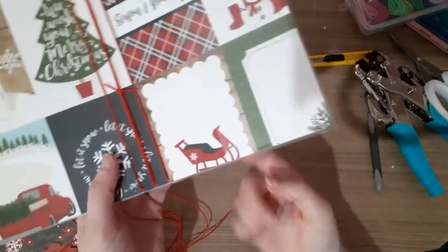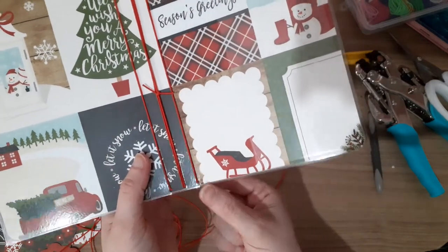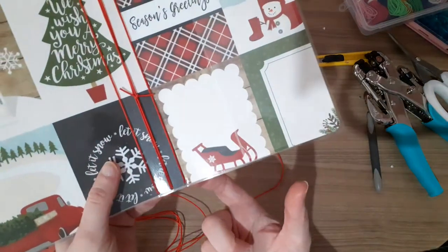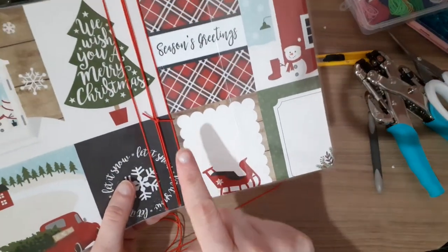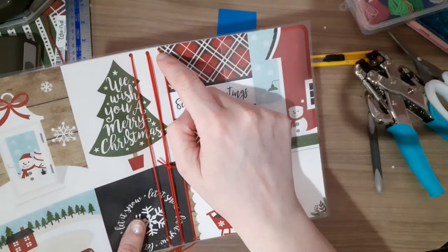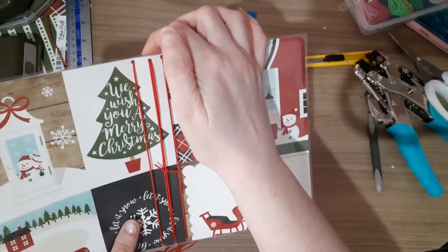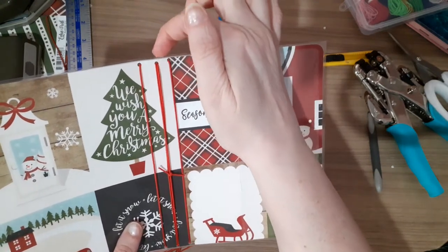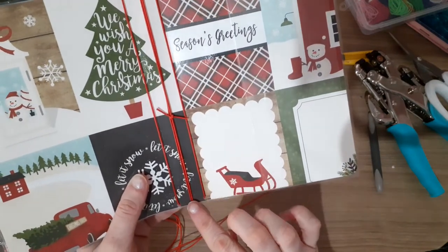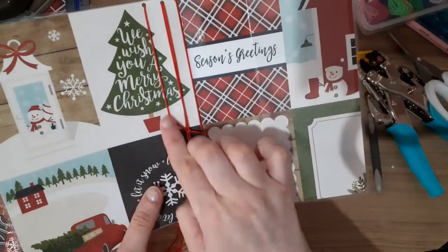To do this you need to come from the outside. Bring your elastic through from the outside — the front of the book and this side of the book — through. Take that elastic up to the top, through to the top hole on the right. Then take it back out that side and bring it in through the middle hole. Take it down through the middle hole and into the left hole. Take this up to the top.